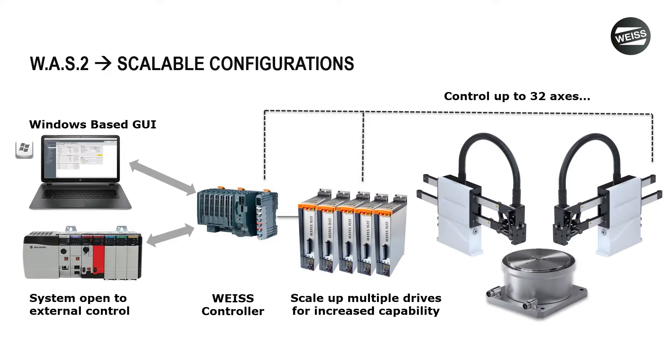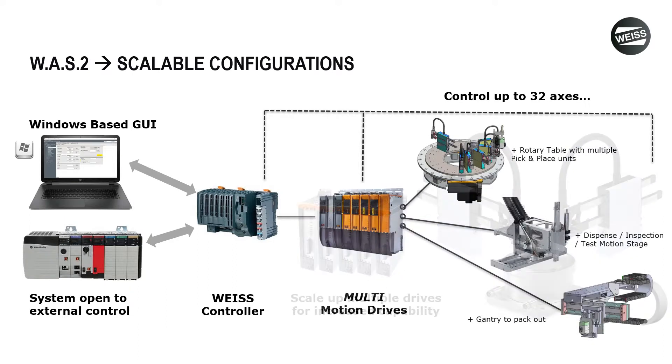Regardless of the voltage or the number of units, you're still getting the same environment and the same controls offering. When you go beyond that, we have a system called the multi-platform, which gives us dual-channel drives that allow us to save space in a panel. You can have many axes on one system, helping you save panel space and cost by utilizing these multi-drives.